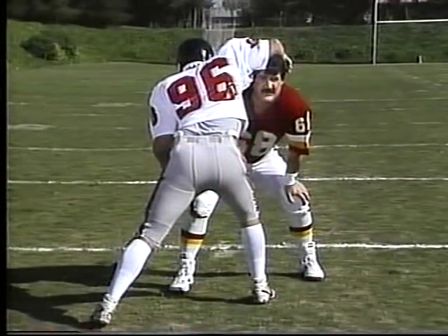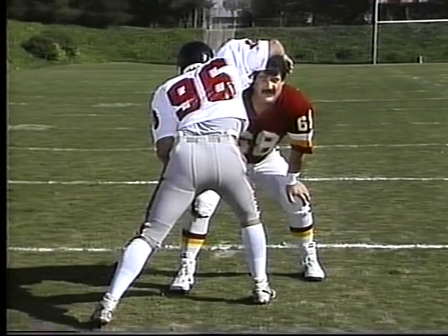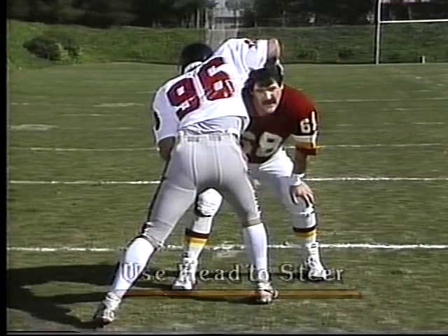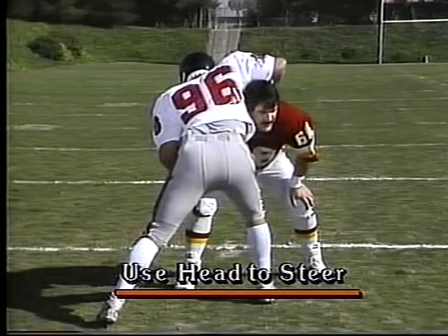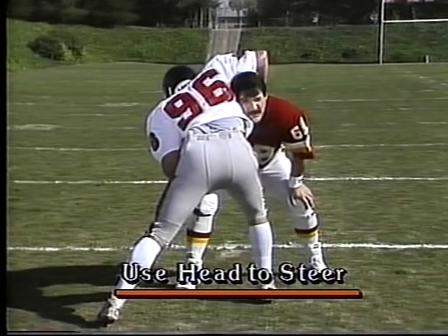Don't forget — he's got two things to look for: you and the ball carrier. You've got one objective: to move this man the direction you want to move him, to keep him from making a tackle. Use your head to steer him. You want to move him to the right, get the head over here. The neck is probably one of the strongest parts of your body, so keep him from moving to that direction.